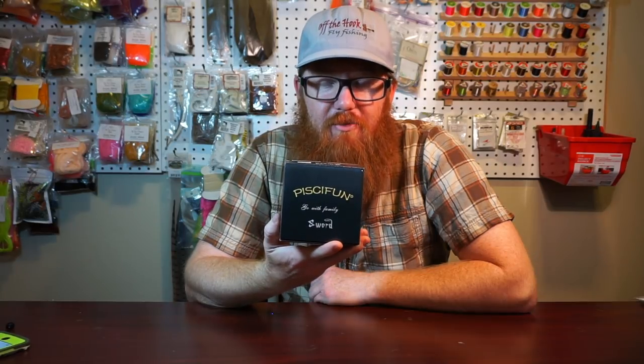Hey McFly subscribers, doing another unboxing today. You can see it's a reel. I was contacted by this company called Pesifun — it's got a C in there, so it's Pesifun — and they said they'd like to send me a reel and want me to review it.